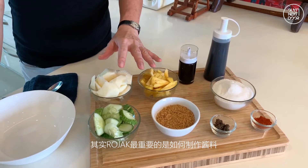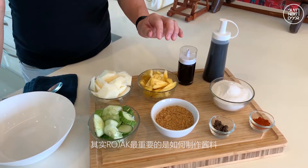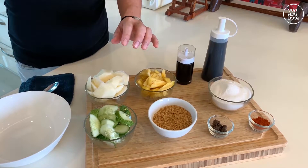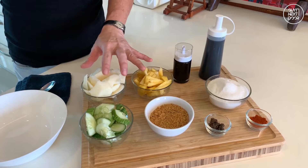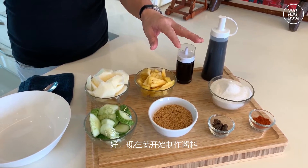Now, what is most important is how to make the sauce. The sauce is what is drizzled onto these three ingredients in a bowl. Let's make the sauce.